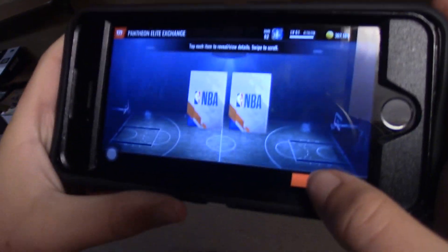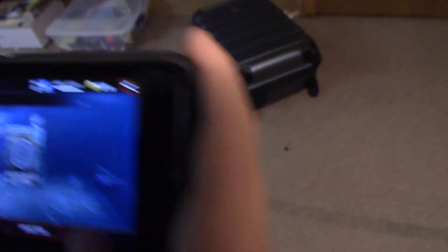Champion Elite Exchange Pack. 3, 2, 1! There it is. I'm kind of triggered by that pull, I'm not going to lie.